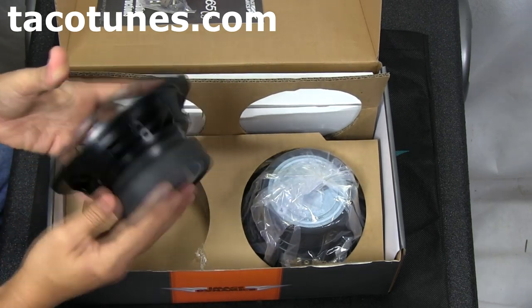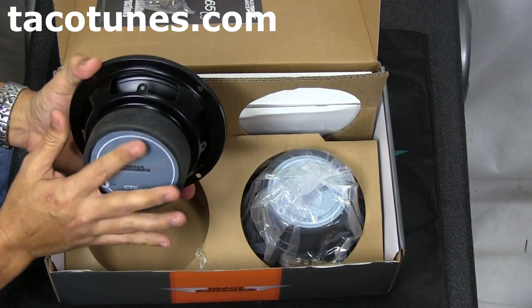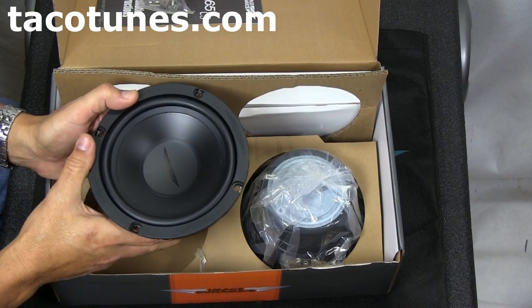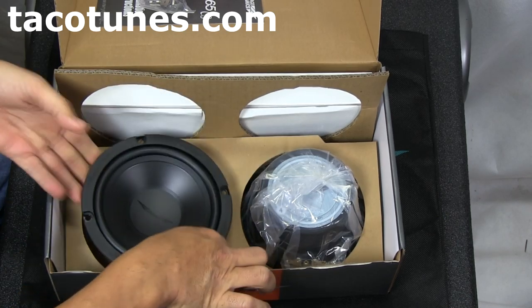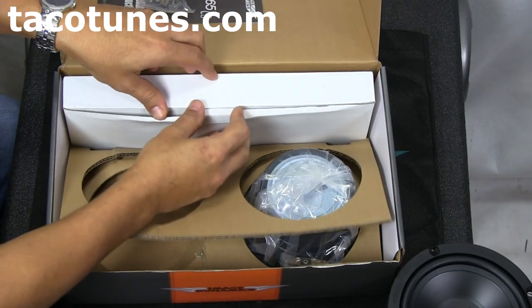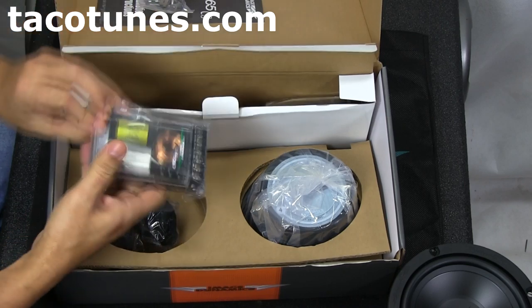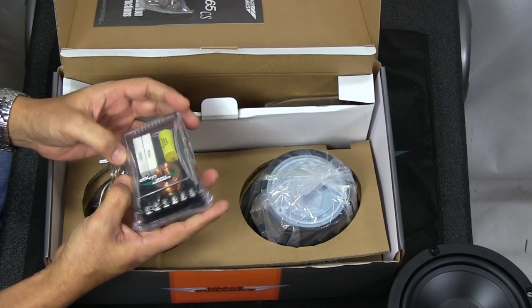This speaker handles 100 watts RMS. Remember to pay attention to the RMS numbers, which is your nominal or real output — root mean square — basically the true output on what the speaker can handle. We've actually powered them at about 120 watts pretty consistently and they do very well. The next thing you're going to notice in the box are tweeters, and then the crossovers. The crossovers tend to be a little bit intimidating to some folks, and I'm going to show you how to actually hook them up in this video. They're actually pretty easy.